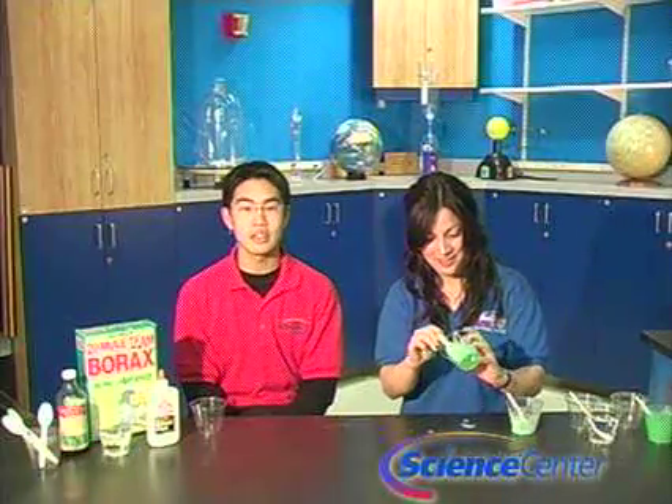Hello and welcome to February's edition of This Month's Experiment from the Reuben H. Fleet Science Center in San Diego, California. I'm Nicole Schiffer. And I'm Peter Soy. Strange Matter is a new exhibit coming to the Fleet on February 9th. To get you in the spirit for this wacky and wild exhibition, we're going to lead you through an experiment that we call Polymer Putty.